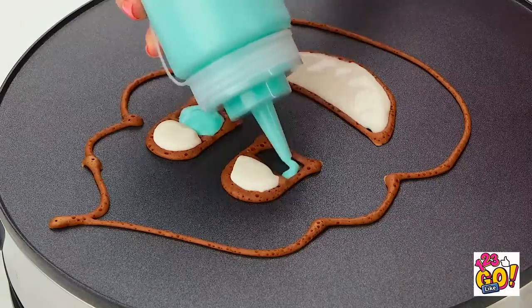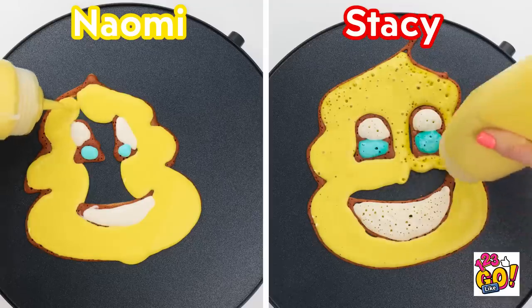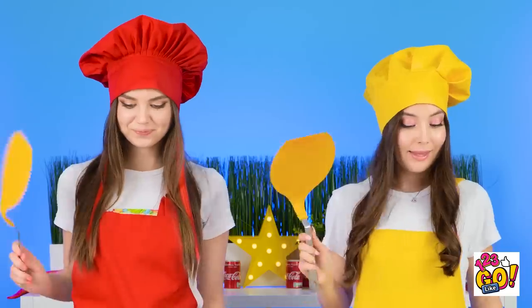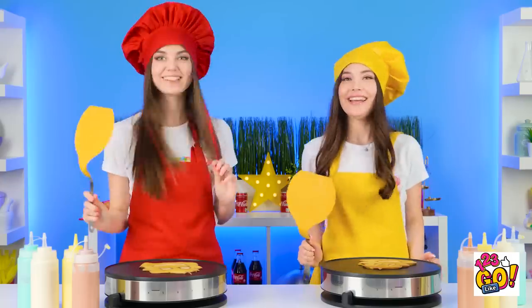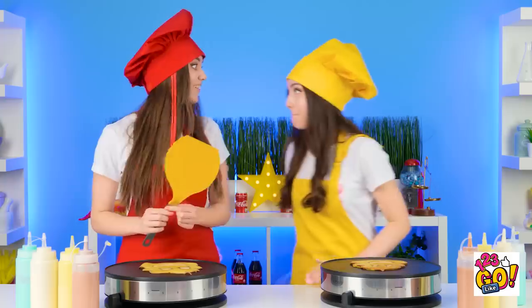They're looking good! Just gotta make those baby blues! I need to fill in the body! They're really coming together! But girls, that's not quite a cupcake! Art is all about interpretation! Let's flip these bad boys! Boom! We did it! And they're both fantastic! I guess you both... well, lose. No winner? Yeah! Let's get out of here!